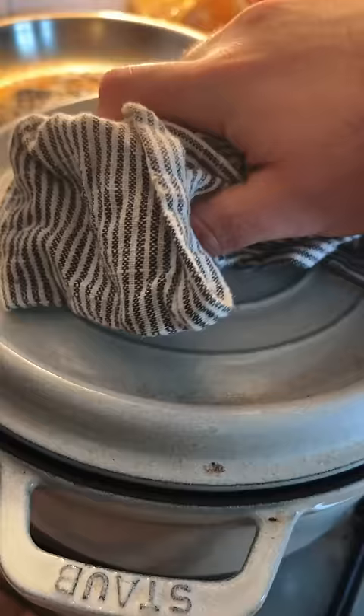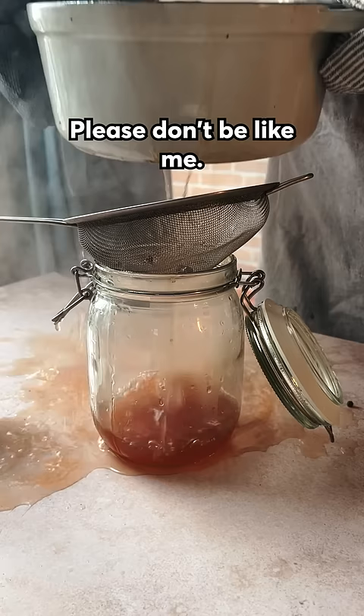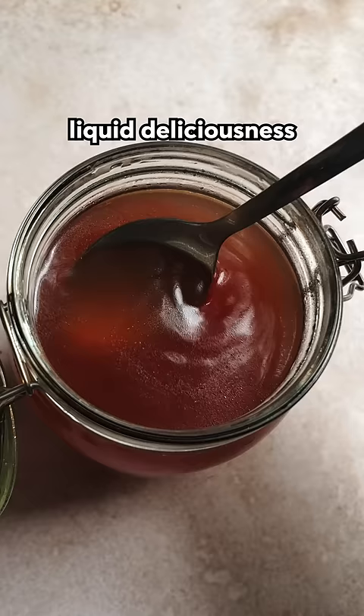I simmered this for about 30 to 40 minutes and then strained it. And just like that, you've created liquid deliciousness out of what would have been literal trash.